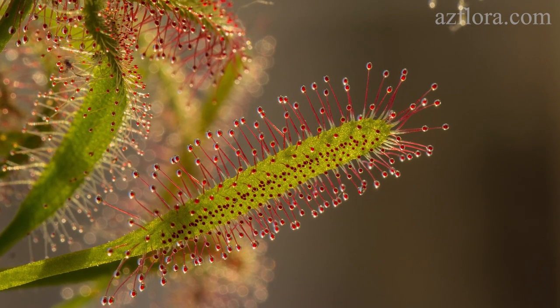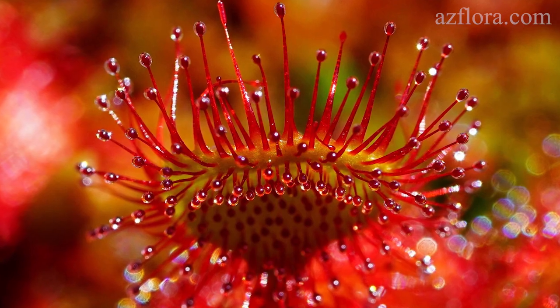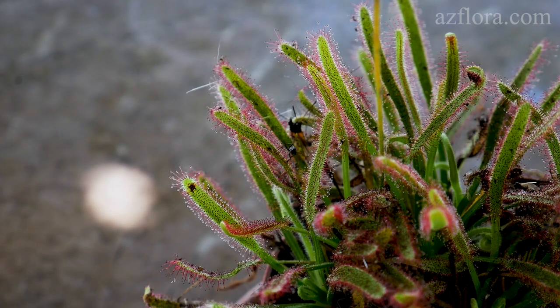Sundew is a herbaceous perennial plant that feeds on insects. These plants are found on all continents, with the exception of Antarctica. They grow on swamps, sandstones, in the mountains, and on almost all types of soils.